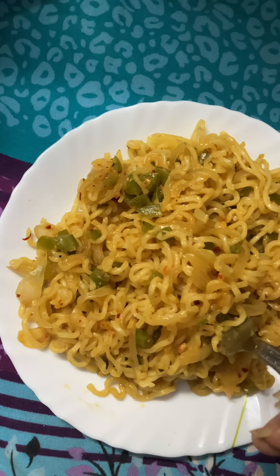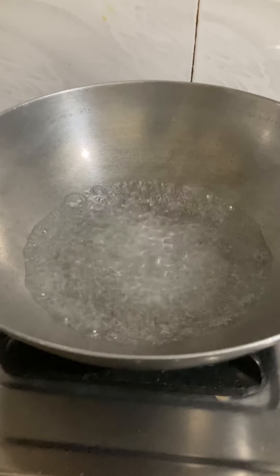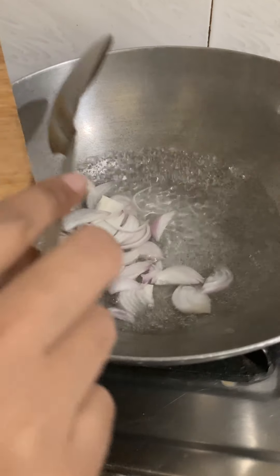We will see which recipe looks the best. The first recipe is my sister's recipe. For this recipe, I have boiled water in a pan.